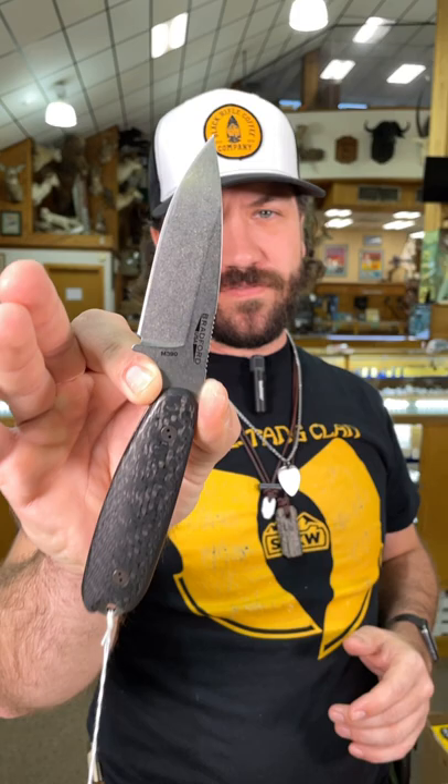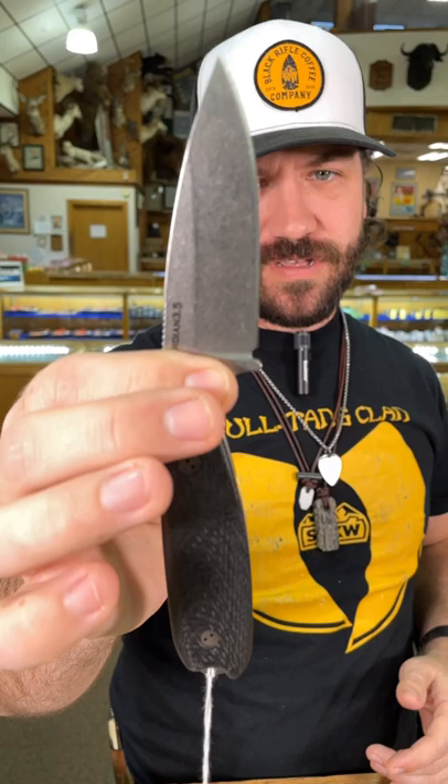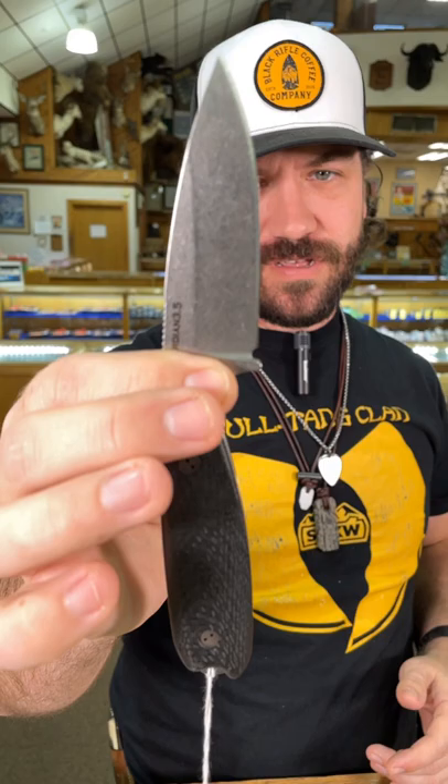We are back at the daily grind and today we've got the Guardian 3.5 from Bradford, made here in the USA. M390 blade steel, stonewash finish, beautiful carbon fiber handles. This one's coming in at $199 — you can pick these up in our store and on our website at smkw.com.